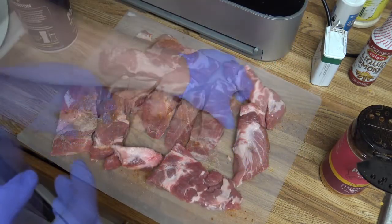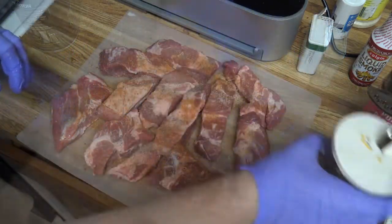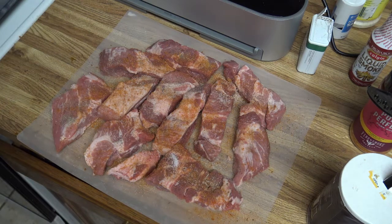I'll flip it over here. All right, I've got them all seasoned up here. You can do that pretty much however you want.